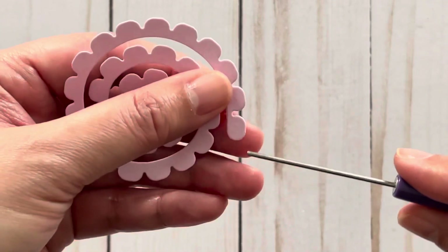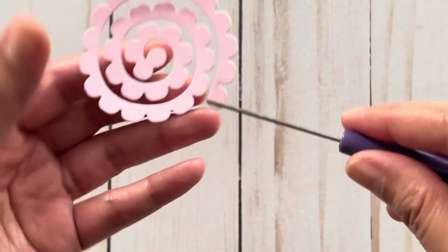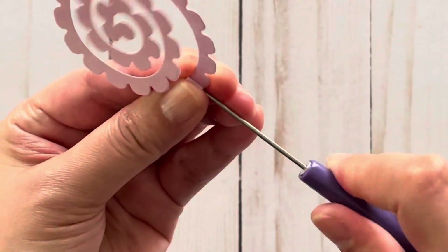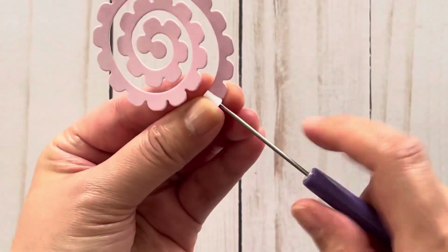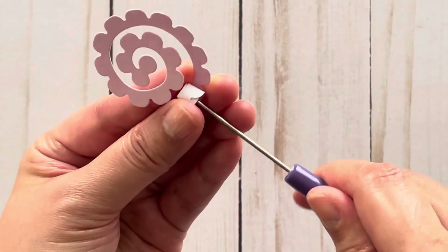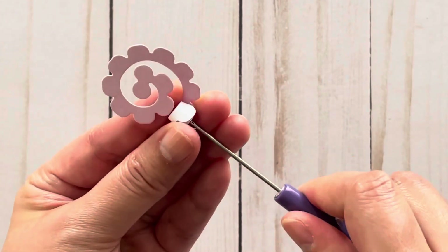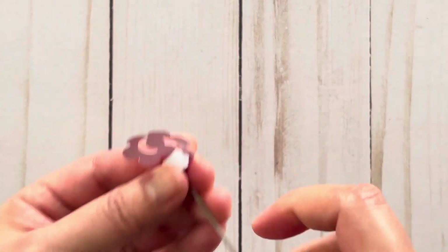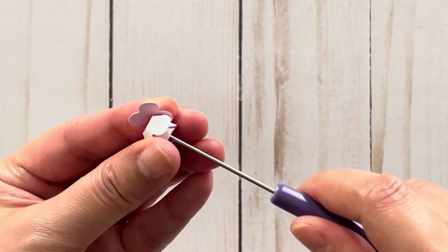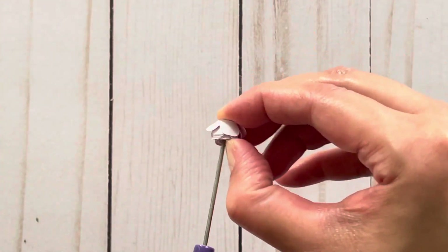I'm going to start at the end here and place the paper so it sits in the tool. Then you just start to roll. See how much easier this is? All you do is use your quilling tool to turn. If the flower goes off track, you just adjust it and roll it all the way until you get to the end. Then gently remove the quilling tool from the flower.